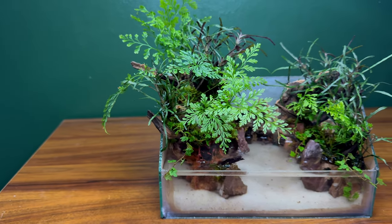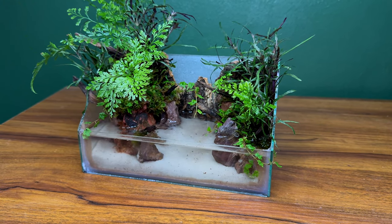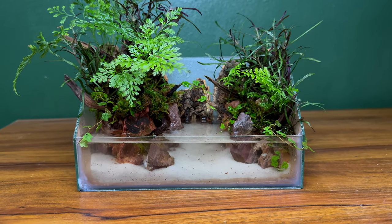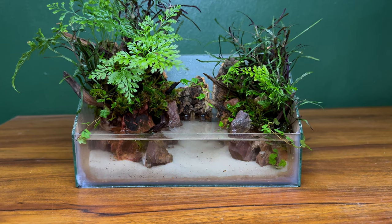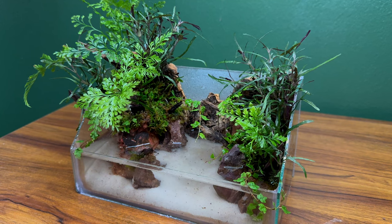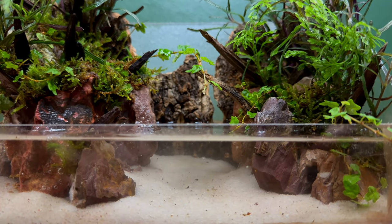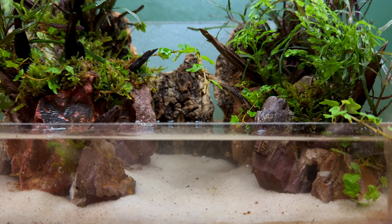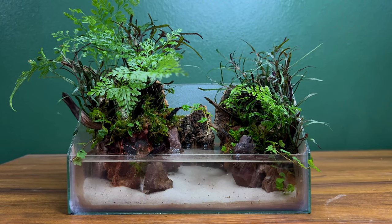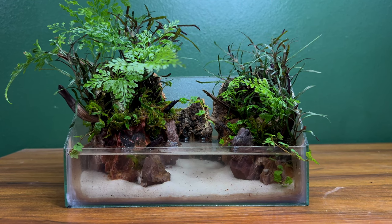Thank you all so much for watching this video. I really love how this project turned out — I love the double island look as well as the jungle feel that I was able to create. It's a fairly simple build compared to some of my other nano paludariums, but I think there's a certain beauty in that. Sometimes it's easy to get lost in the chaos of details, and it's important to scale back every once in a while and approach things with a simple point of view. I've loved making paludariums for a long time, and I've only recently started doing nano ones — it's definitely something I want to continue doing. Don't forget to hit that like button and subscribe if you're new, and I'll see you all in the next one.